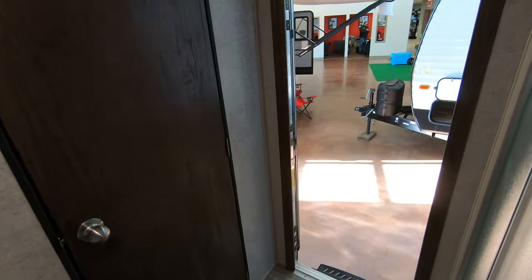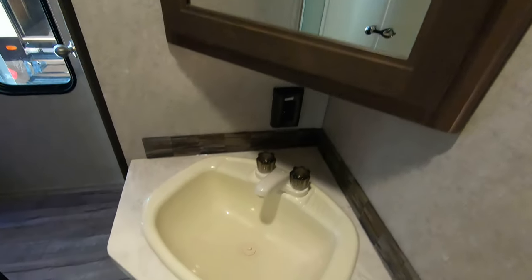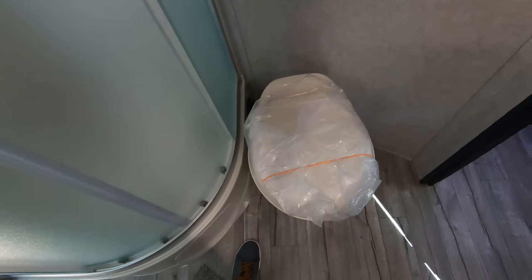There's a separate door right into the bathroom so you're not tracking mud through the unit. Nice big shower with plenty of room to stand up and move around in there, and a foot-flush toilet.